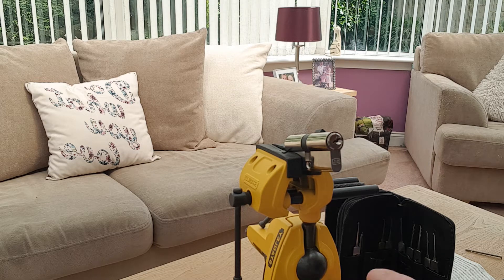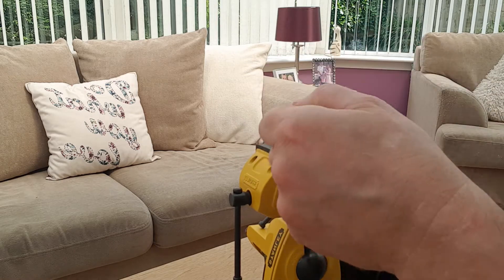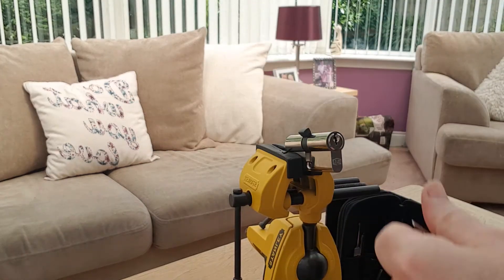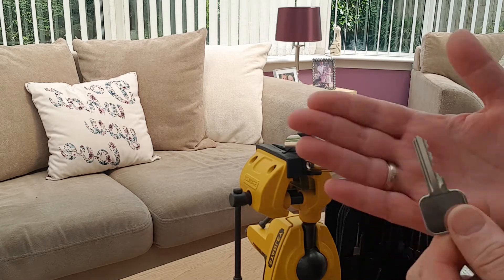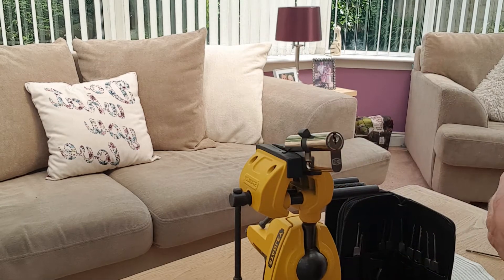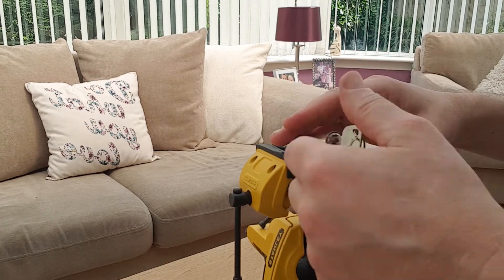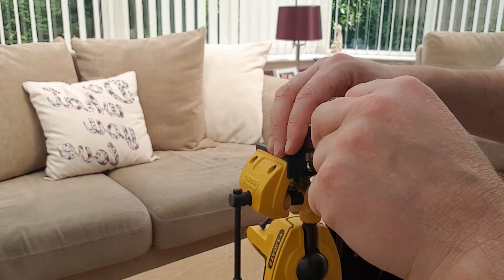This is a demonstration of a Euro Cylinder, 5 pin. The cam is slipped but the cam is locked — quite challenging key bidding. The key works perfectly, even though we have a slipped cam.